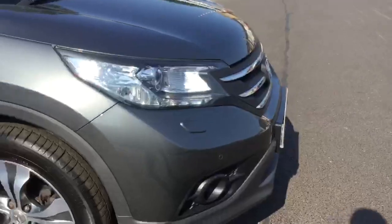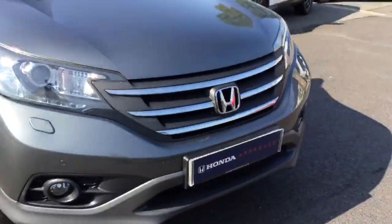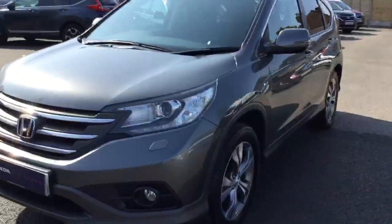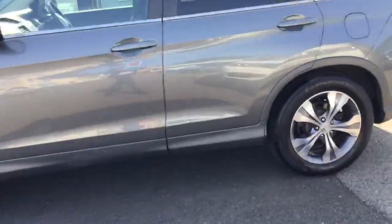Starting at the front, around the front of the car you've got front parking sensors as well as automatic lights. Down the side of the car you've got electric folding mirrors and rear privacy glass.